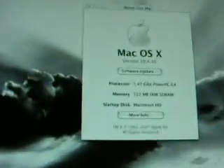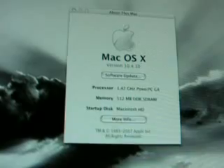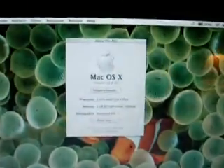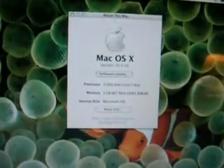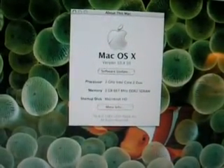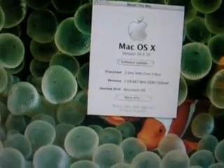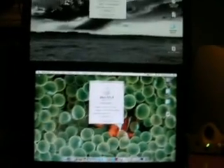I happen to have my Mac Mini over here, which is a 1.42 gigahertz PowerPC G4 processor, 512 megabytes worth of RAM. And then we have the new black MacBook — about a year old, 9 months or something like that — 2 gigahertz Core 2 Duo, 2 gigabytes worth of RAM. We're going to do some performance tests between the two, sticking to stuff that is processor-dependent rather than RAM-dependent.